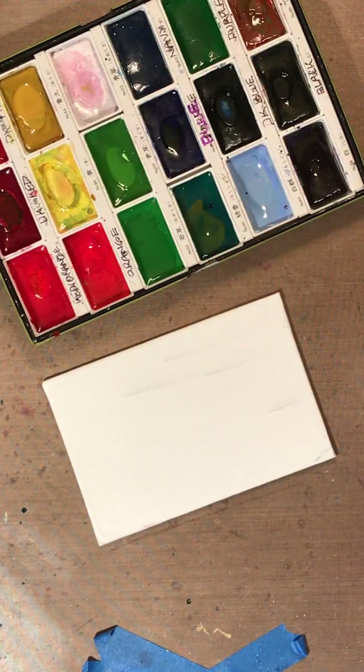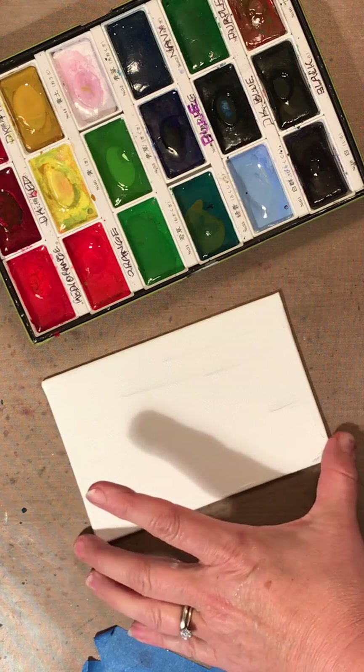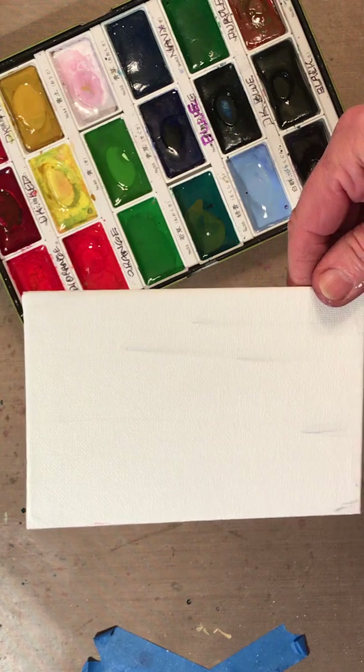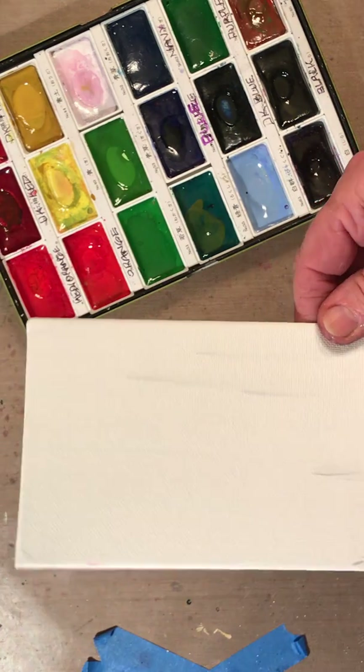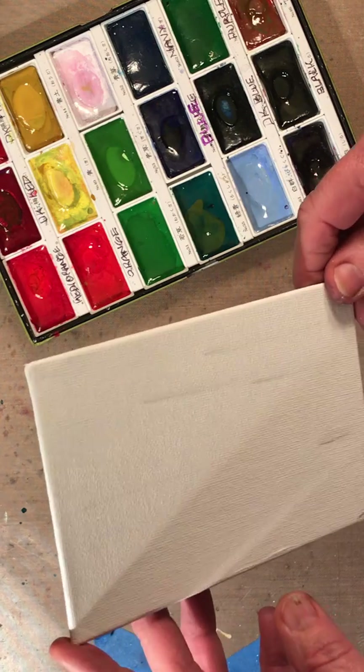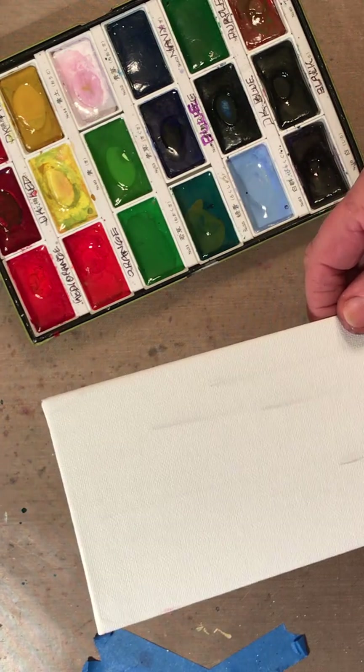Hi there stamping friends, this is Sharon White coming to you from my stamp room. I wanted to share something I just discovered - I was at the Dollar Tree last night and found these little mini canvases. I think they're four by six; there were three of them in a package for a dollar, and I was like, let me bring these home and play with them and see what I can make.